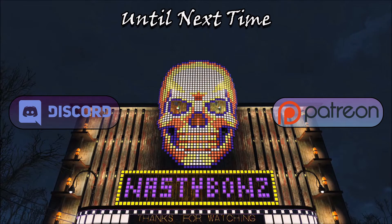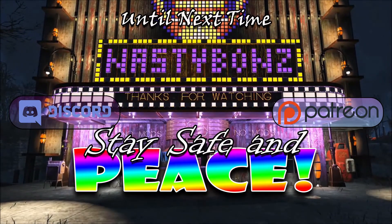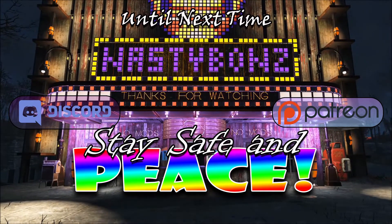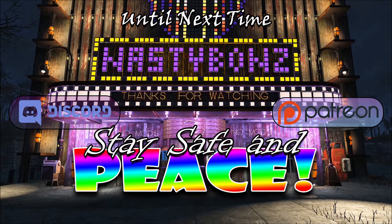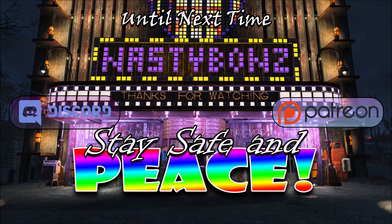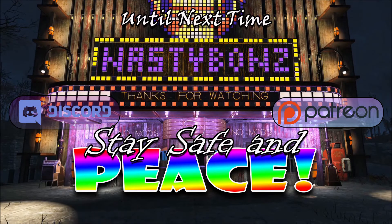I'm very, very happy that you've all been here with me while we've been on this incredible journey playing this awesome game. Alright everybody, thank you all very much. And just like always, please, until next time — stay safe, and peace!